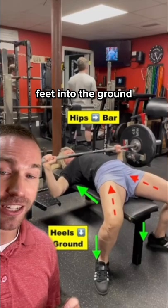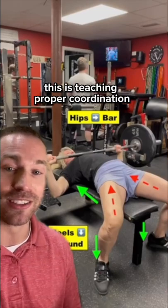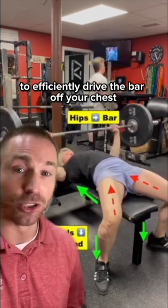Here's the drill Jen will use to teach this optimal coordination: feet into the ground, hips back, small pulses of the bar. This is teaching proper coordination using hip drive to efficiently drive the bar off your chest.